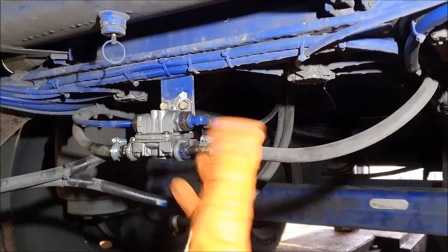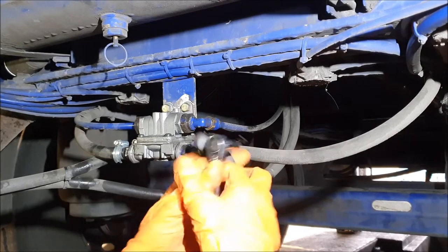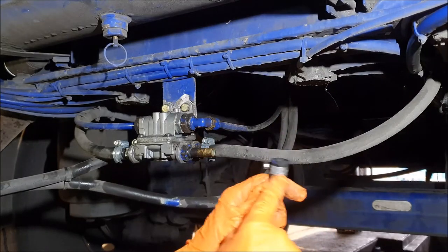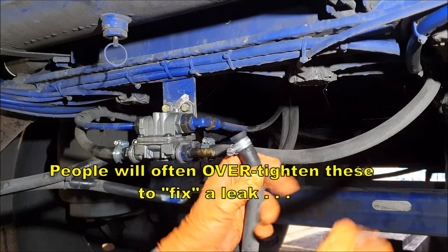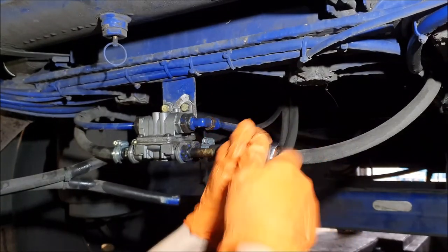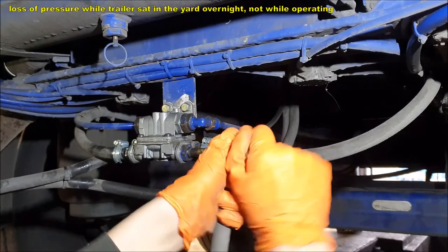Mechanic Pro Tips episode 2. So when you find these hose unions, you see this — you've got a rubber hose right here and it goes on some kind of metal fitting. Don't over-pinch these hose clamps, because that will cause leaks. That's what I've got on this trailer here. This is a tanker trailer right now and the driver was complaining of a loss of air pressure.